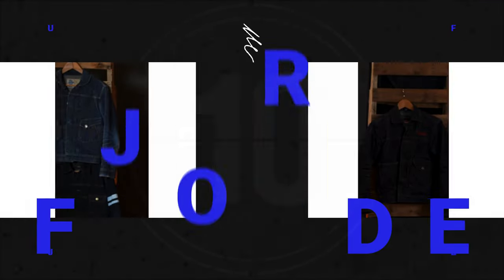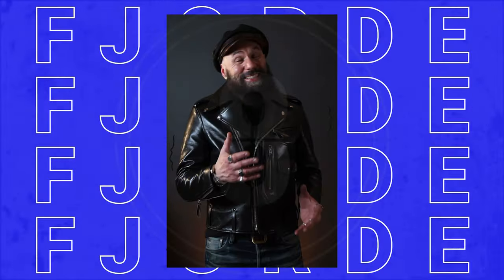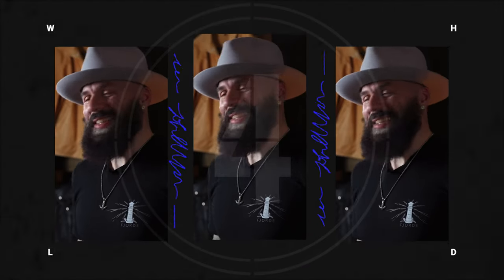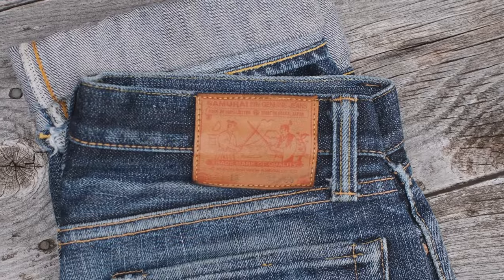Thanks so much for joining everyone! Welcome everybody! Thank you so much for joining us. Today we're talking about denim. We're talking about 25-ounce Heavy Monsters. We're talking about Ironheart vs Samurai. And we're gonna go right into it.